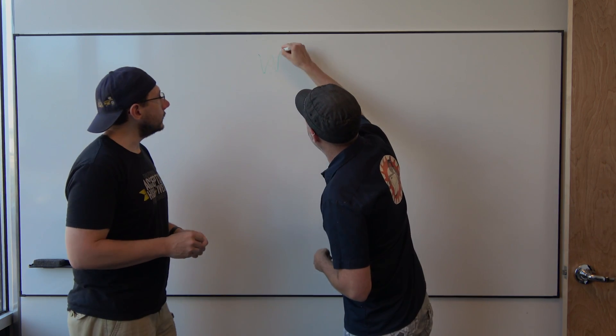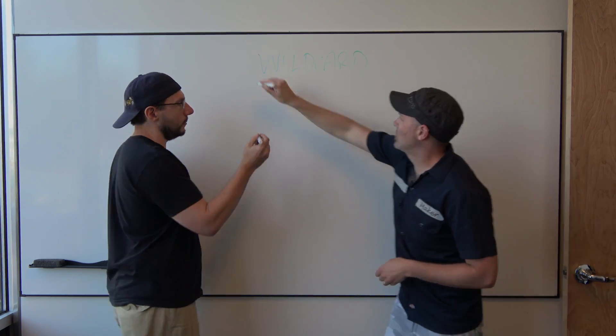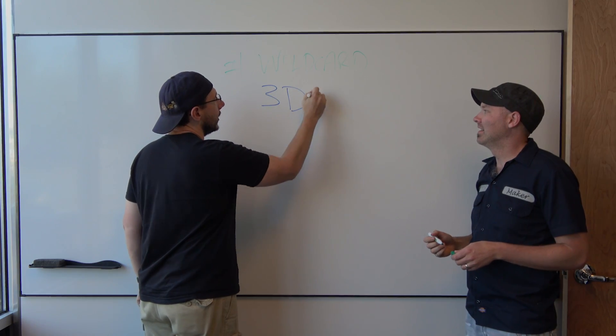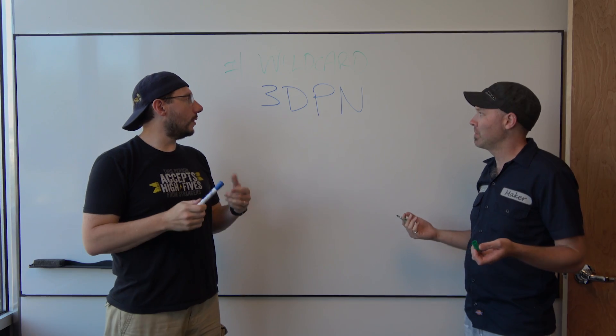Well, we gotta make a filament, right? We should make a wildcard filament. Hashtag wildcard. I think it should be 3DPN — that's me — blue. I like blue, I think it should be blue. That's a good idea. Everybody likes blue.